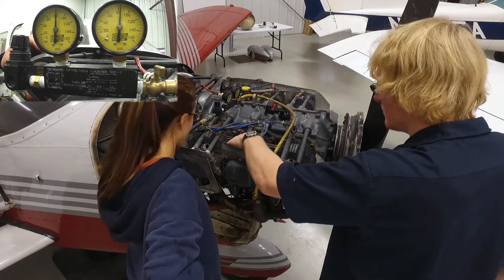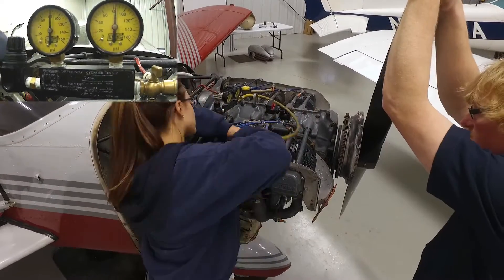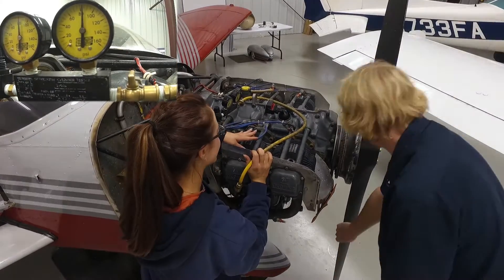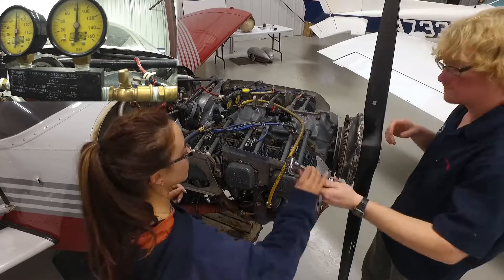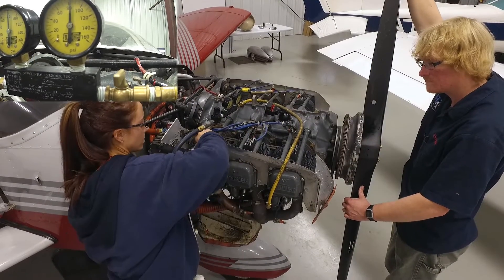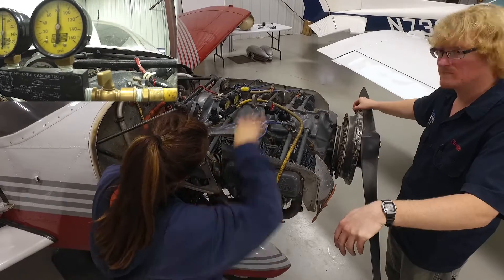Just to recap, Brent is working that propeller to get the cylinder they're working on up on top dead center, meaning the piston's at the top of its stroke in the cylinder. He's also made sure that the magnetos are disconnected by removing the P-leads so the mags cannot fire, so there's no chance of the engine firing while they're turning the propeller. So always be safe and make sure those are disconnected.